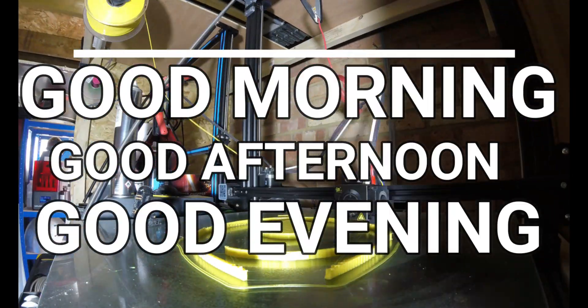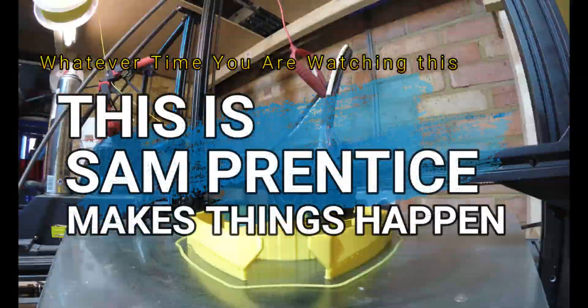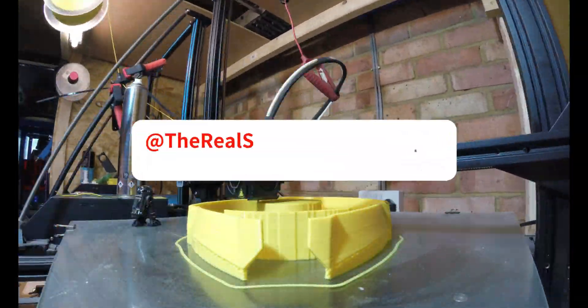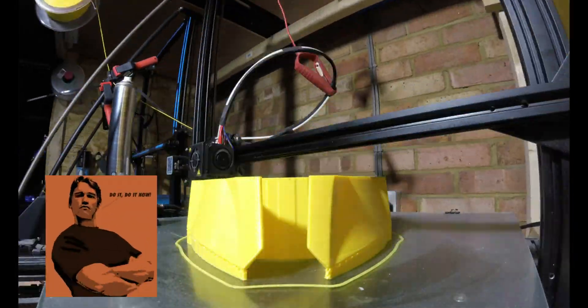Good morning, good afternoon, good evening — whatever time you are watching this, this is Sam Prentice, makes things happen. I am Sam Prentice, making it happen. Please hit that notification bell and the subscribe button so I can reach the dizzying heights of YouTube success. Do it, do it now.